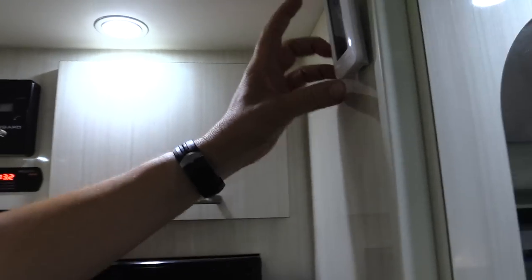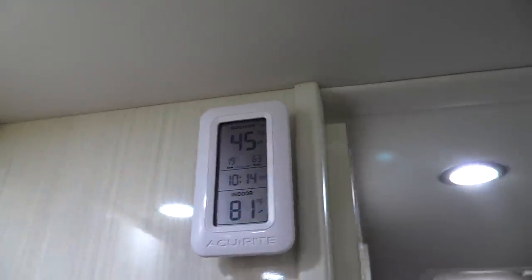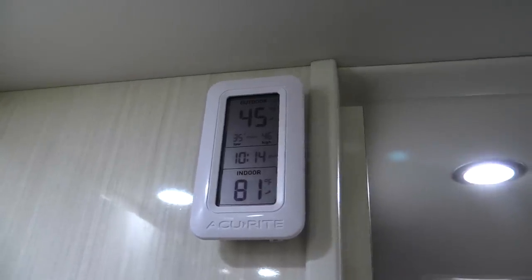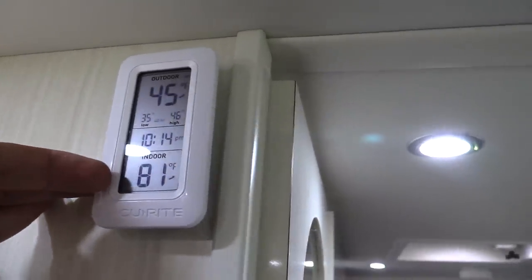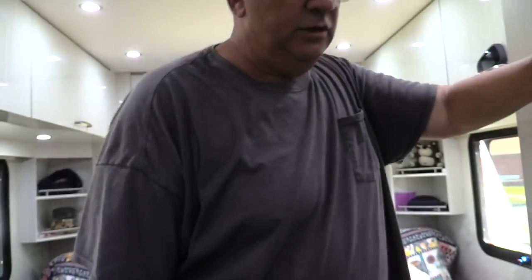I added a little thermometer here on Velcro. It shows the indoor cabin temperature and I have the sensor inside the refrigerator — right now it's 45 degrees in there, which isn't so great. It's a propane three-way refrigerator, and it is what it is.